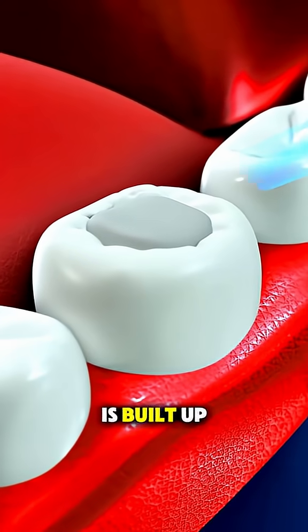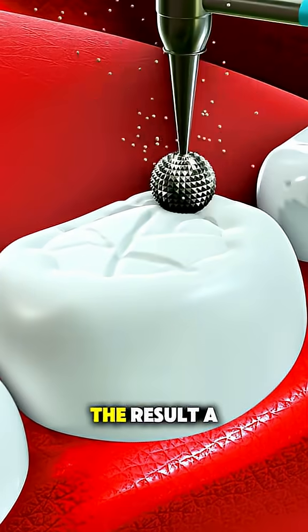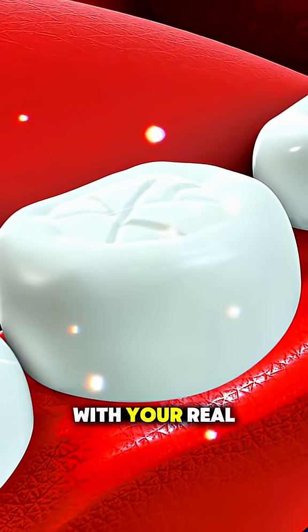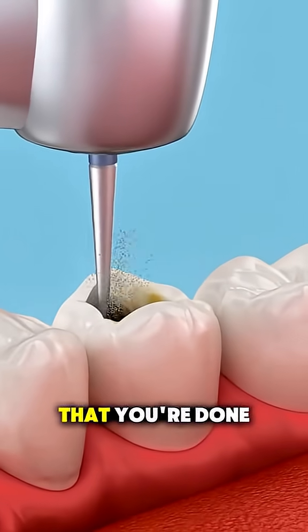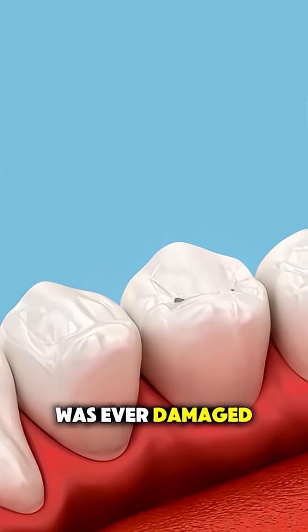Once the filling is built up, they polish and smooth it to make sure it feels natural when you bite down. The result? A strong, invisible fix that blends right in with your real tooth. And just like that, you're done — pain-free, quick, and you'd never know the tooth was ever damaged.